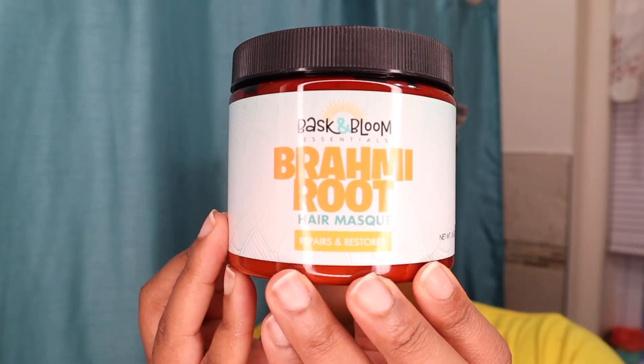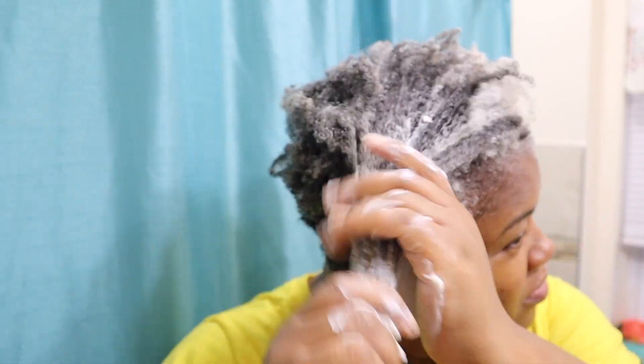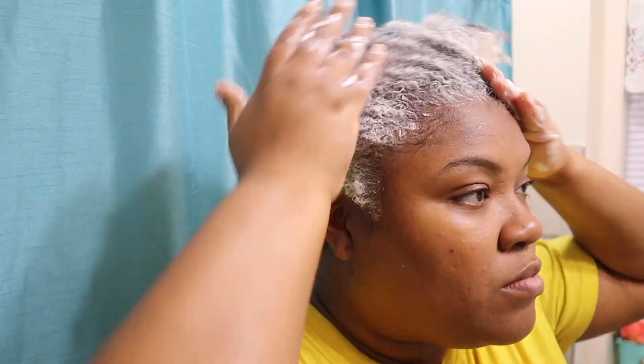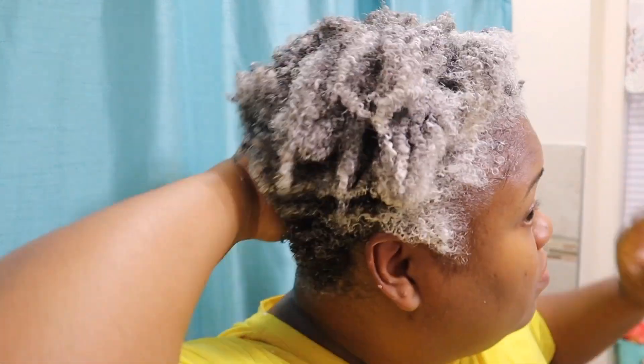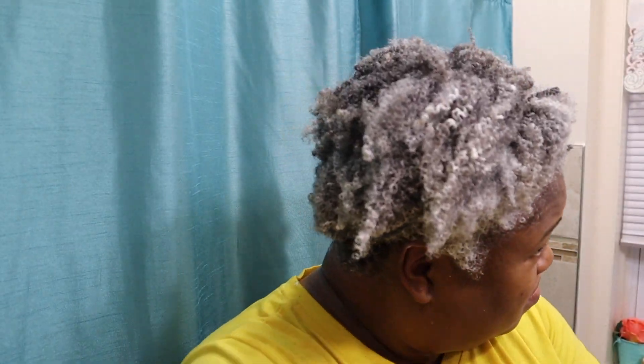Then I added the conditioner from Baskin Bloom — the Brahmi Root Hair Mask. It's a great conditioner that has some Ayurvedic herbs in it. My hair is saturated with the beer and I put the conditioner on top of it. Beer can be like a nice gentle protein treatment, and then the conditioner helps to add moisture to give that moisture-protein balance. It also can help to take out the smell of the beer. After I finished rinsing out the conditioner, my hair was soft, shiny, and bright and it did not have any smell of the beer.